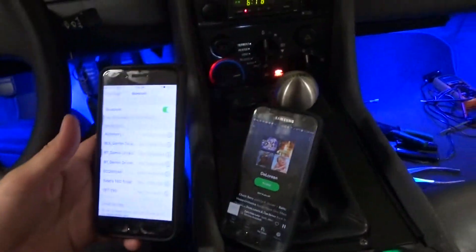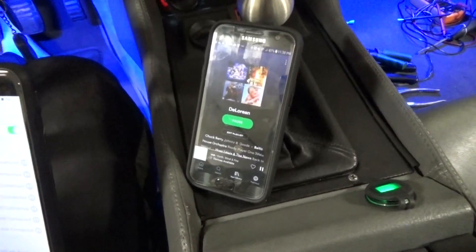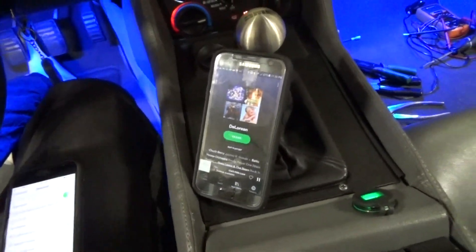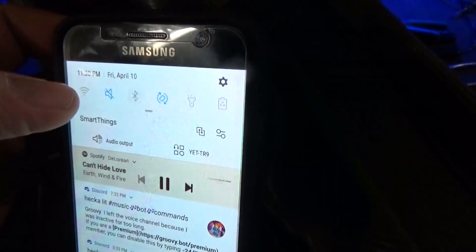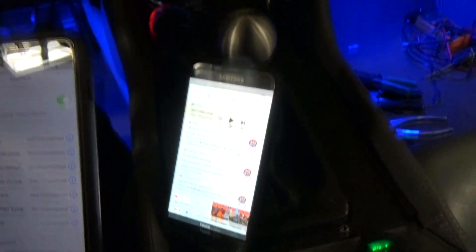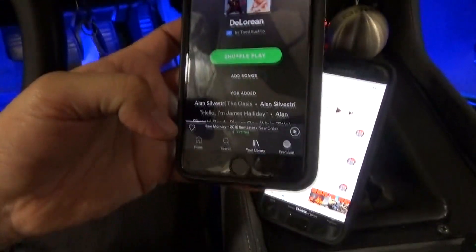Now I'm going to test how long it takes to go from this Samsung phone to this Apple iPhone. I'll turn off the Bluetooth on the Samsung and turn on the iPhone. Wow, that's quick — real quick. Spotify, real quick, press play. That was fast.